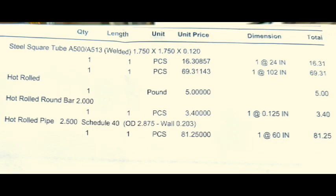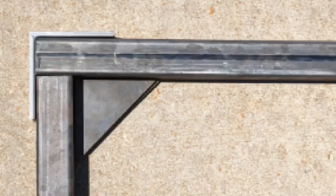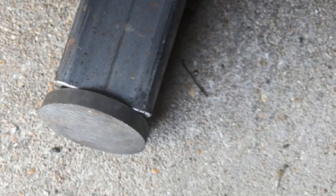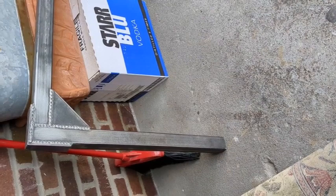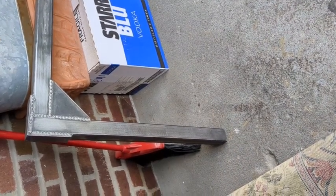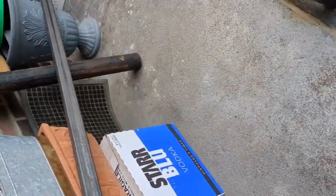I'll go over the parts list at the end of the video for those that are interested. Here are pictures of the individual parts before soldering. Here's the two-foot horizontal welded now to the eight-foot six-inch vertical.